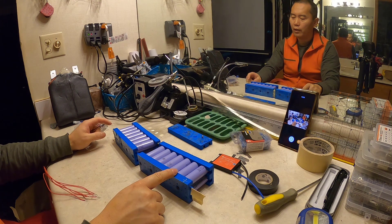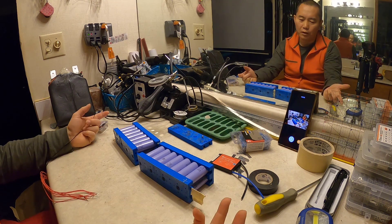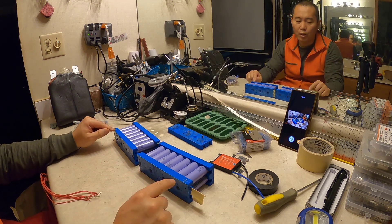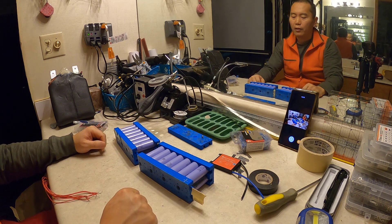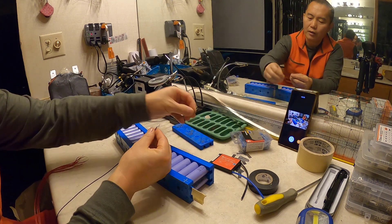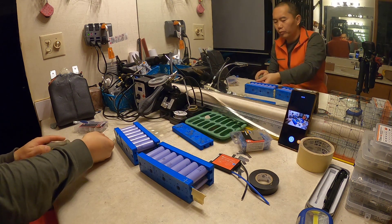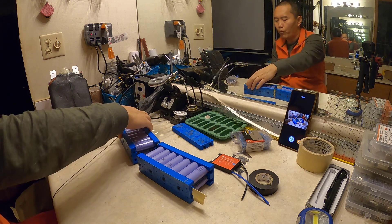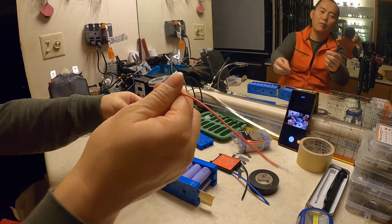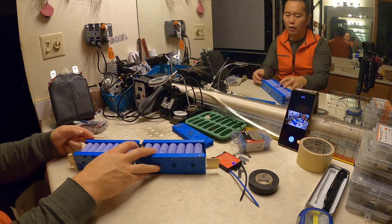Right now I just use a little tape to attach the terminal — a little safety to prevent accidentally touching those things together. I also put a mark: that's the negative, that's the positive side. Then I'm just going to screw those in — put in the screw and screw it in. That's the negative first, and you just follow the lead. That'll be the second cell.